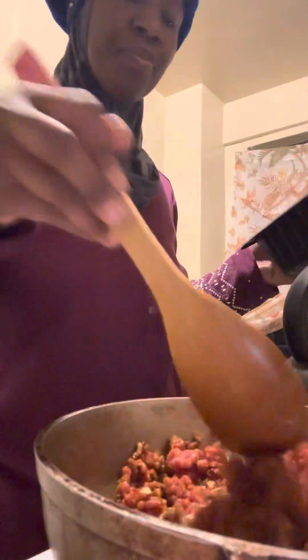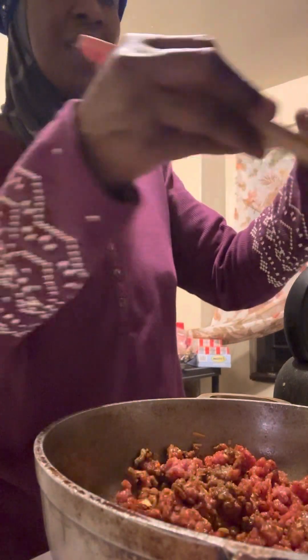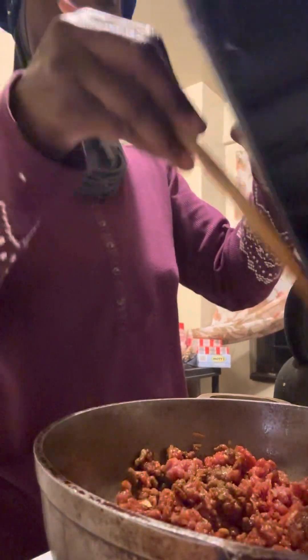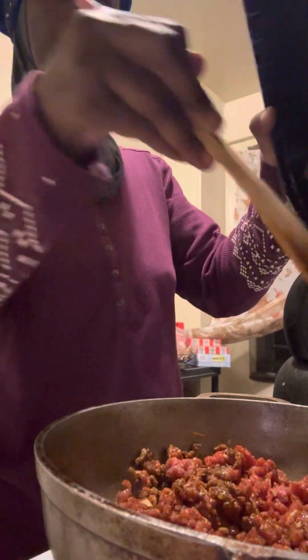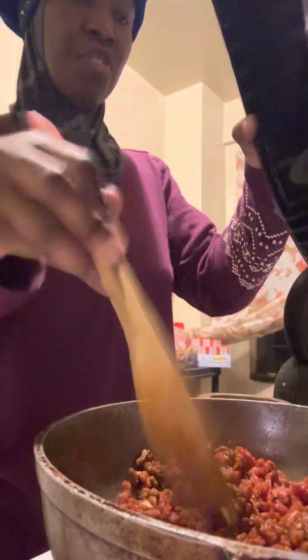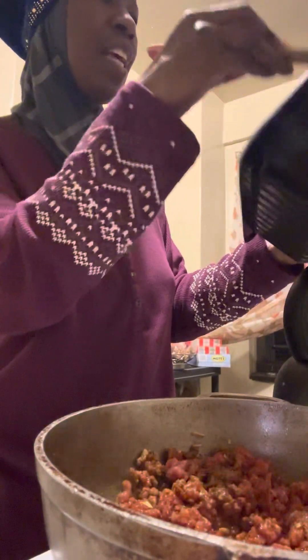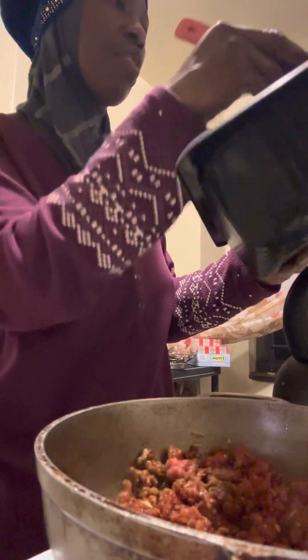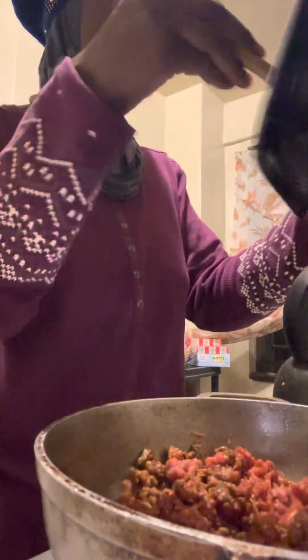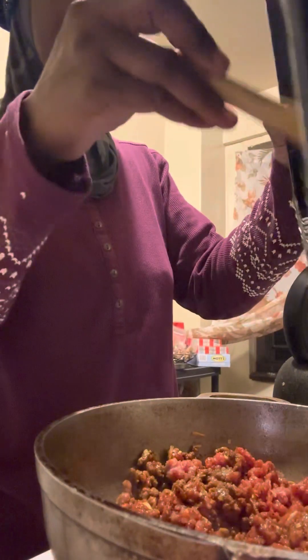I want to make sure I take everything, because you know in Islam, wasting food is bad — so we don't waste food. I grab every little tiny piece of the meat. I have the ground beef mixed with onions because I didn't get any fresh onions. I get every little piece of ground beef out — done.